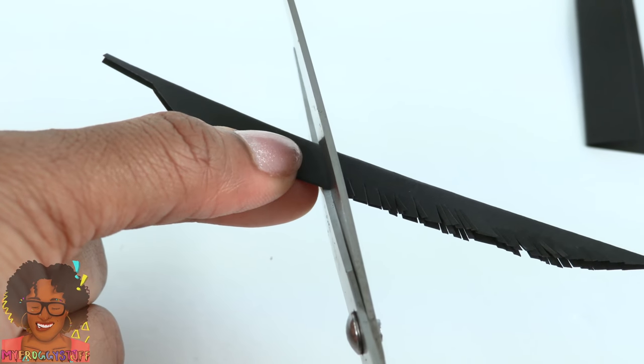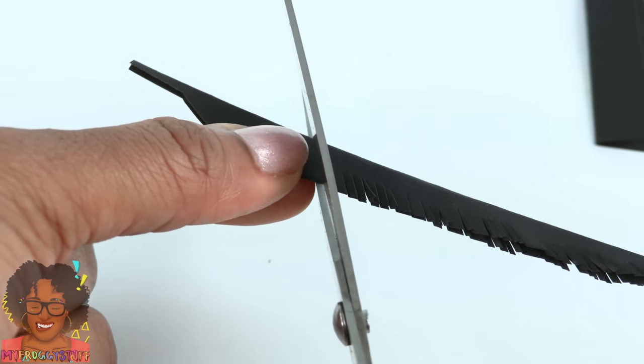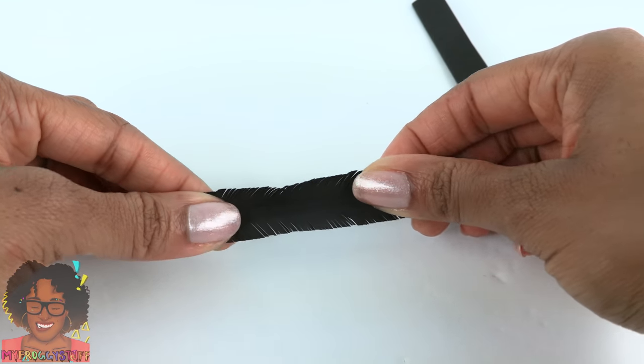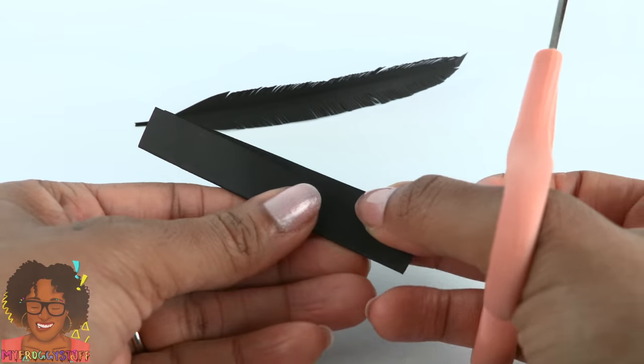Cut all these little lines going down the feather, then open it up to make a feather. Repeat for the smaller one.